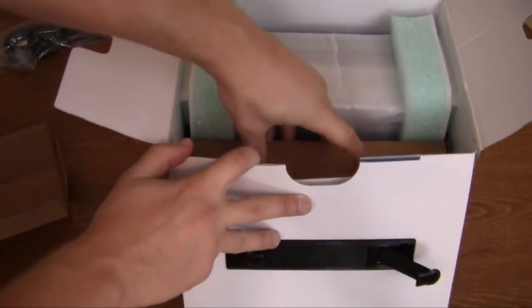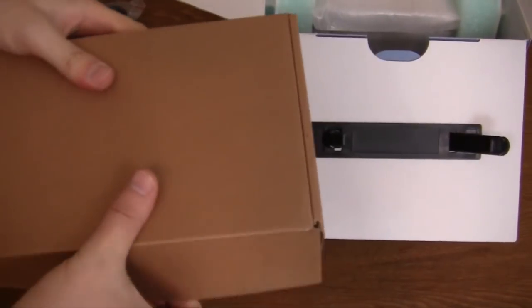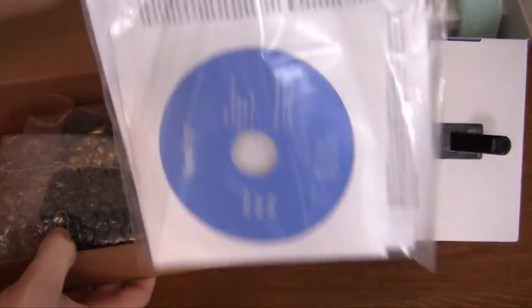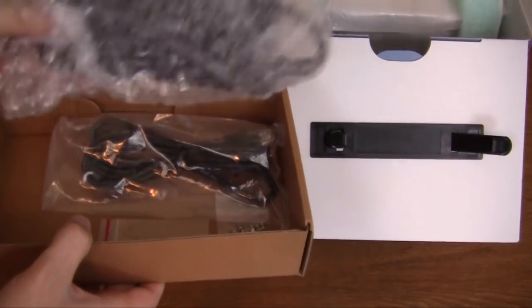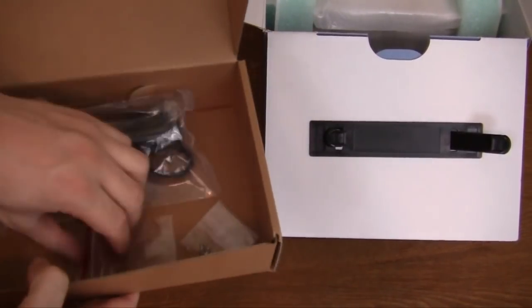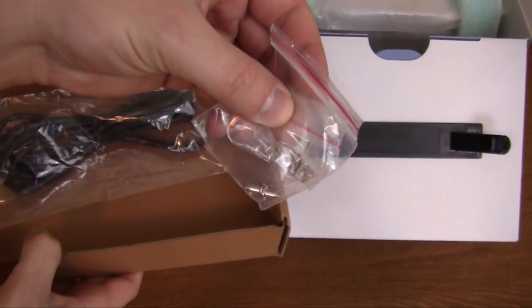The second accessories box has your quick start guide, which also includes your installation CD. You have the actual power brick — the AC adapter — your network cable, and two sets of screws to mount your hard drives inside.